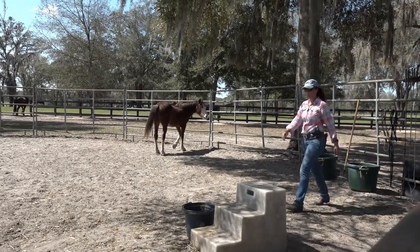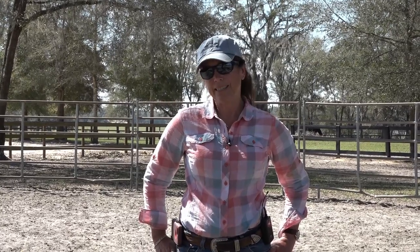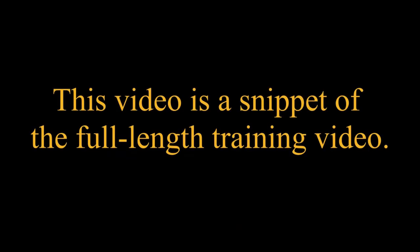All right, guys, thank you. Again, another day. Every day I'm always thinking about what? The path of least resistance — what's in it for the horse. Consider the horse. And as I always say in my mantras: make every moment with your horse purposeful and teachable. May you always be one with your horse — purposeful and teachable.